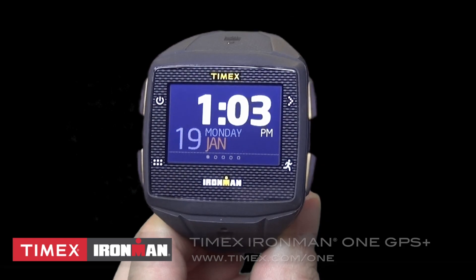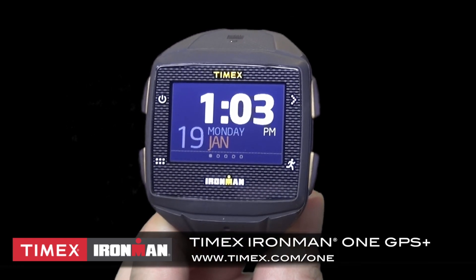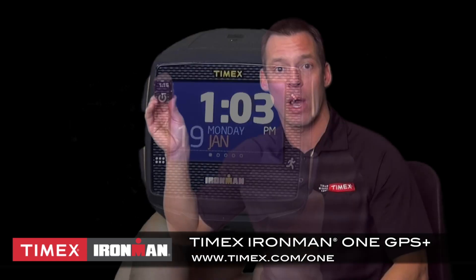In this video, I'm going to show you how to add and play music through your Timex Ironman One GPS Plus, a sports watch that features a touch screen and the ability to swipe between screens, which you do by placing your finger on the screen and then swiping.